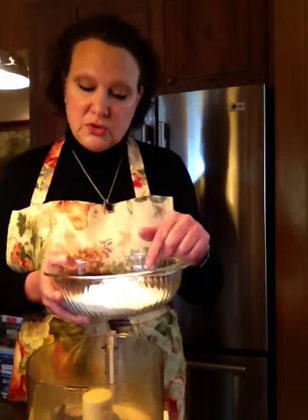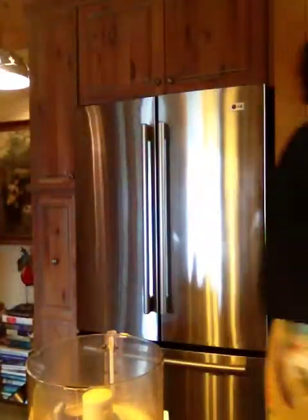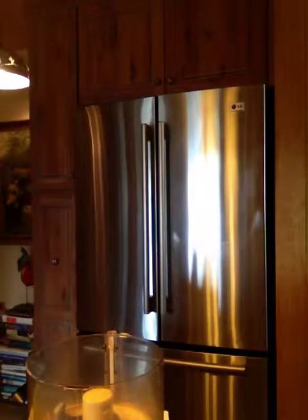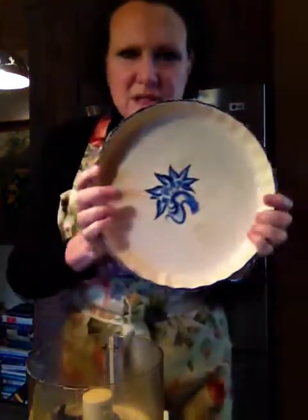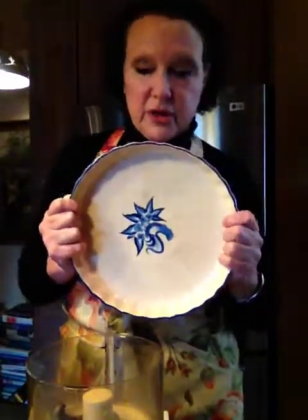There are three cups total, and if you wanted to, you could make one very large pizza. Let me grab my pan to give you an idea of how large it is, because you could probably get two pizzas out of this. You can see it's quite large — I'm guessing it's probably 12 inches across. That's why I use three cups of flour. Or you could use two cups if you have a smaller dish: just use one cup of all-purpose and one of self-rising.